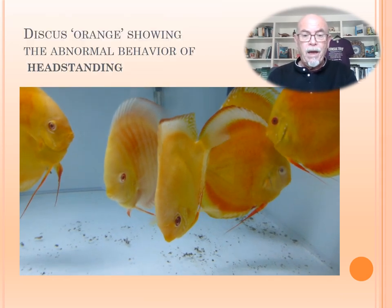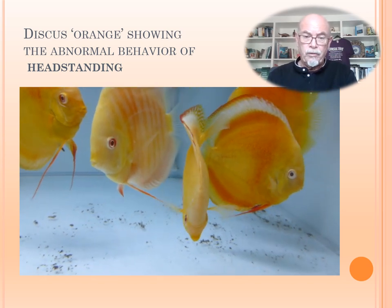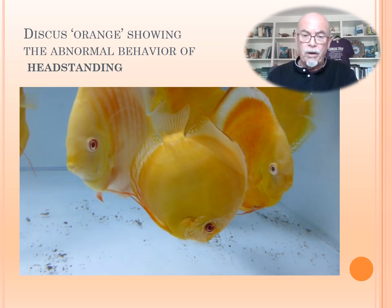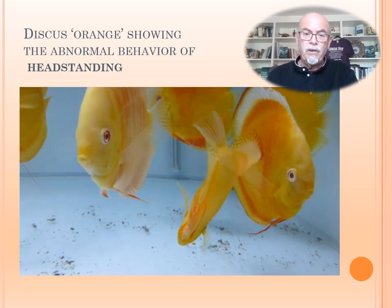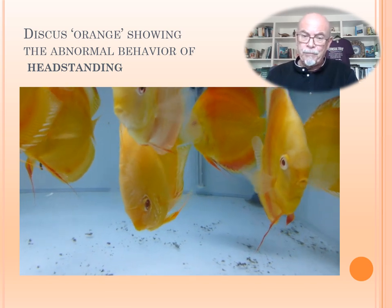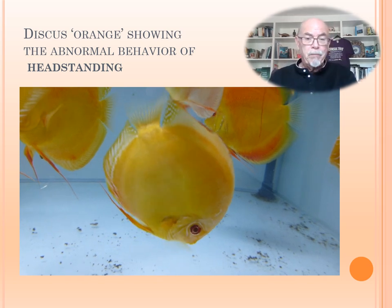Here you see the abnormal behavior — the head standing of this orange discus. This is from a nice facility I visited and this problem was going on once in a while. You can see the fish's abnormal behavior: it has difficulty swimming normally and is standing on its head. That has been described by many people in the hobby and in fish keeping.